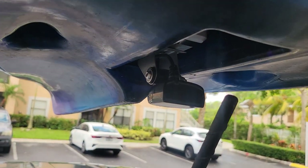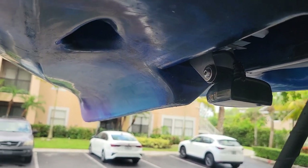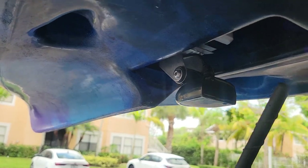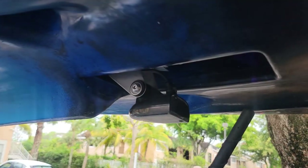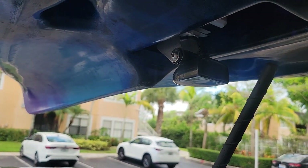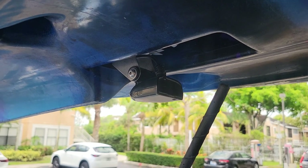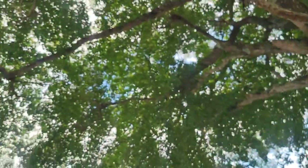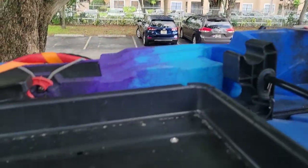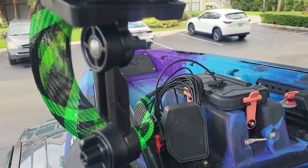As you can see, it is perfectly in line with the keel on the bow of the kayak — it's about as perfect as I could imagine as far as the spacing goes. I'll have to see what the picture looks like when I'm on the water. But yeah, essentially that's all it really was.